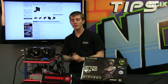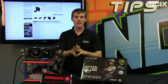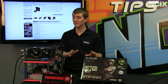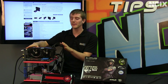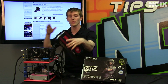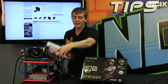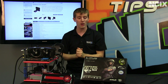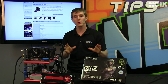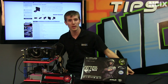Welcome to NCIX Tech Tips. Today's episode is going to be about reference graphics cards versus custom graphics cards from the various manufacturers, with a special emphasis on the Sapphire Radeon 7970 OC with their Dual-X cooler. We're going to explain the difference between a reference card and a custom card, as well as show you the tangible improvements that can be made to your computing experience by going with something like this one.